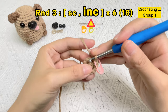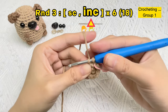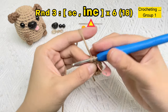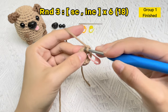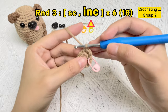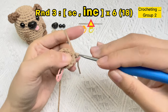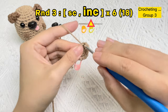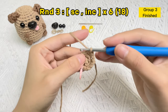Now let's start the increase stitch in the second stitch hole. The first single crochet stitch of the increase stitch is finished. In the same hole, we'll crochet the second one of the increase stitch. The first group of single crochet stitch and increase stitch is finished. Now let's start the second group, then the third group of single crochet stitch and increase stitch.